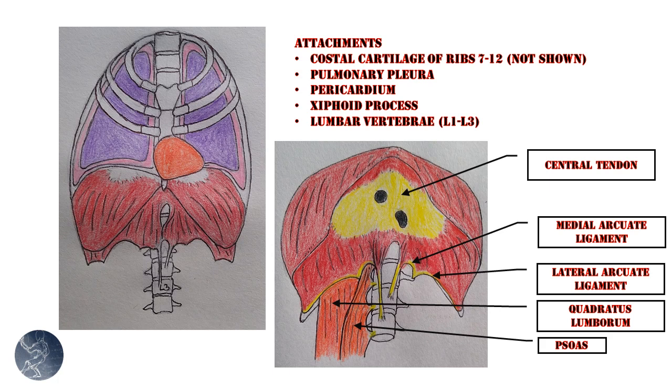The diaphragm also connects to the xiphoid process — that lower triangular piece of cartilage at the bottom of your sternum — and to the lumbar vertebrae L1 through L3. Two important features on the right-side image: there's the central tendon, the tendinous part of the diaphragm. Unlike other muscles where the muscle belly goes to a tendon that connects to bone, here the tendinous part connects to other connective tissues — specifically the pericardium and pulmonary pleura.